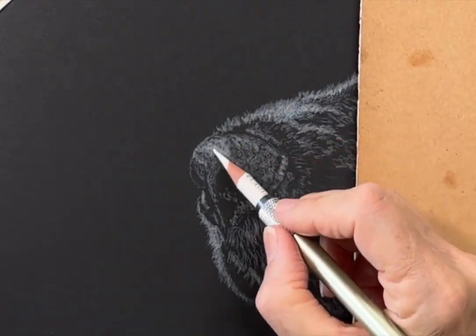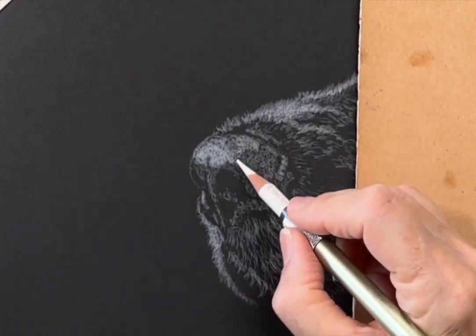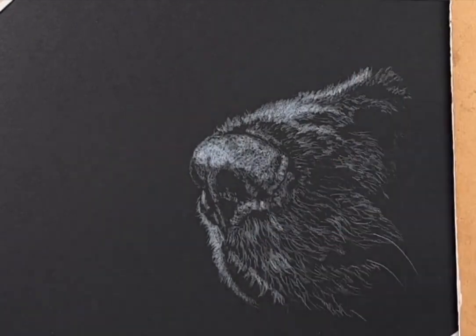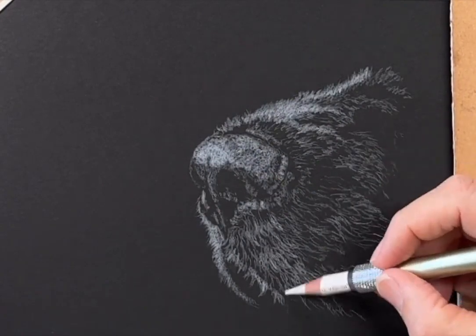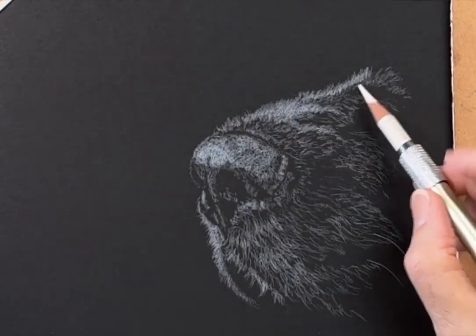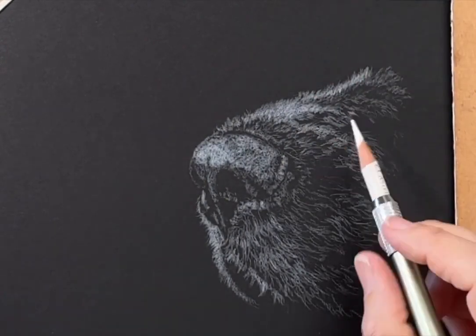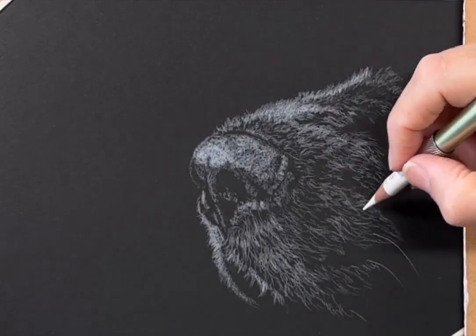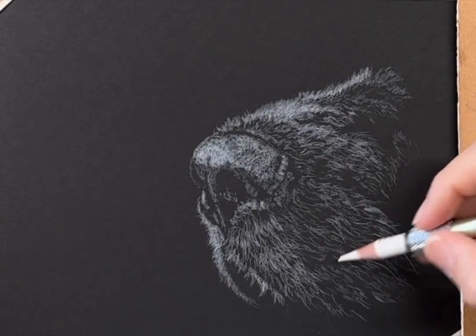Once a fair bit of the anatomy is established, I rework the values and add more layers to create form and realism. The drawing on black paper also moves faster than a usual coloured pencil drawing, and this then helps our sense of achievement when they are finished more quickly.